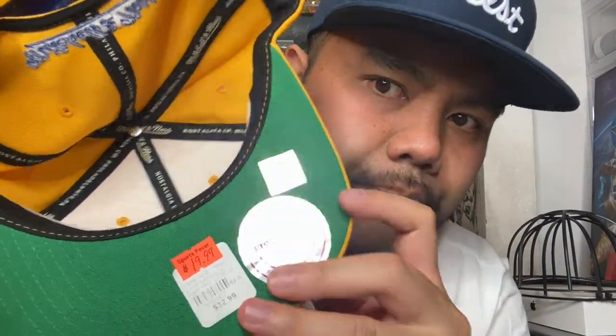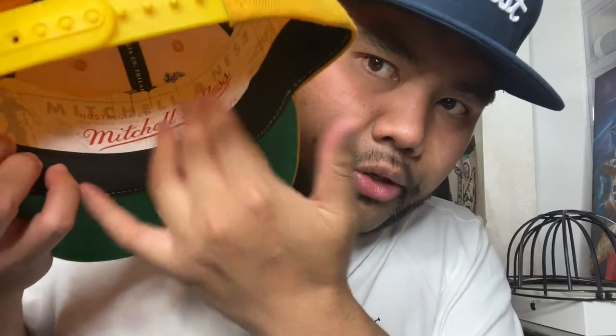This hat originally cost $32.99 but I got it on sale for $19.99. Big shout outs to Sports Fever, which is a chain of stores at least in the San Jose area — I don't know if they have them anywhere else. Really happy to add this to the collection. Mitchell & Ness does phenomenal work with their hats, especially the snapbacks. You have the Hardwood Classics tag with a black sweatband and that Mitchell & Ness branding to hold it all together.